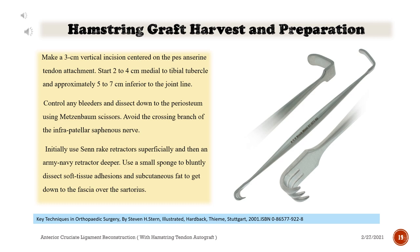Hamstring graft harvest and preparation: Make a 3 cm vertical incision centered on the pes anserine tendon attachment, starting 2–4 cm medial to the tibial tubercle and approximately 5–7 cm inferior to the joint line. Control any bleeders and dissect down to the periosteum using Metzenbaum scissors. Avoid the crossing branch of the infrapatellar saphenous nerve. Use Senn rake retractors superficially and then an Army-Navy retractor deeper. Use a small sponge to bluntly dissect soft tissue adhesions and subcutaneous fat to get down to the fascia over the sartorius.